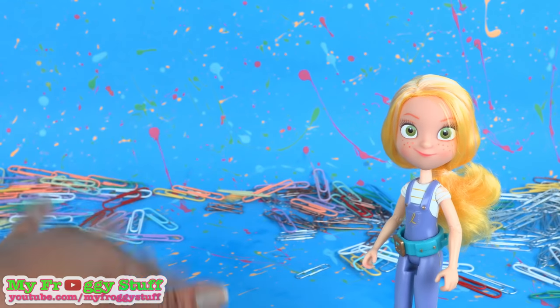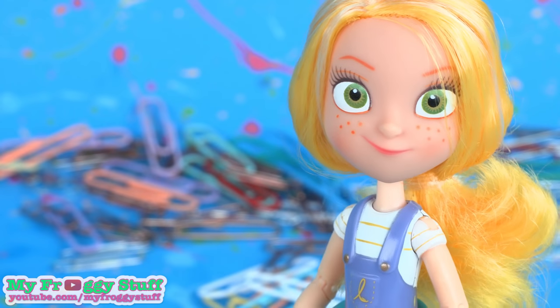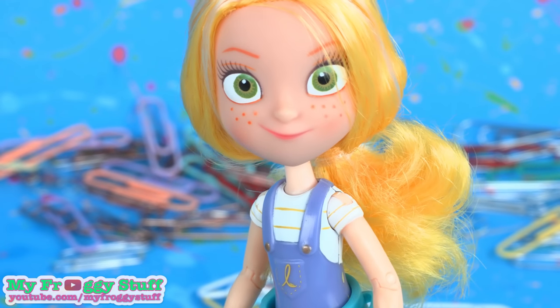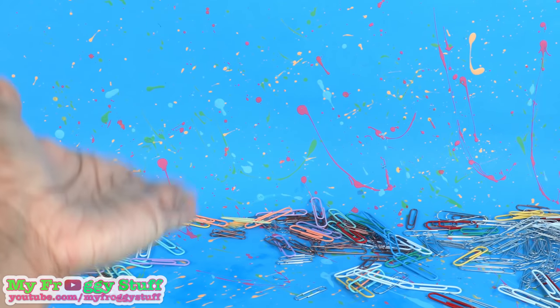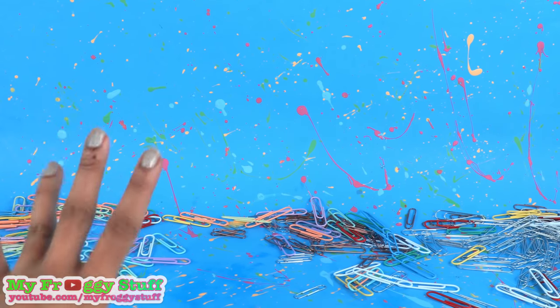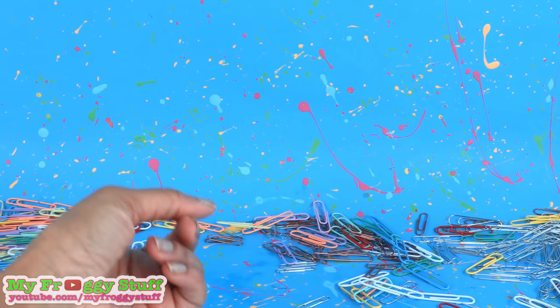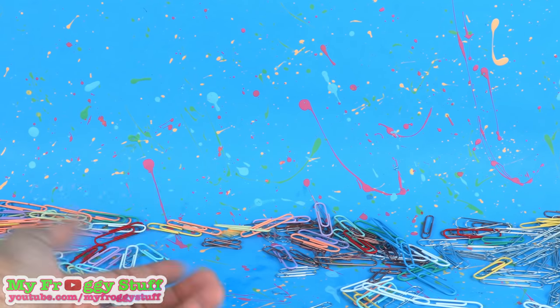Thank you for joining us while we hacked along with GoldieBlox. Be sure to check out their YouTube channel for more awesome hacks. Check back with us to see what we are making next. Like, comment, share, and subscribe. Follow us on Instagram at MyFroggyStuff and TheFrogVlog, and we will see you next time. Bye!